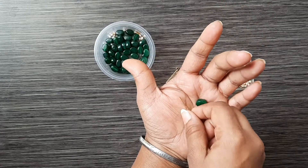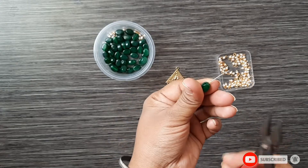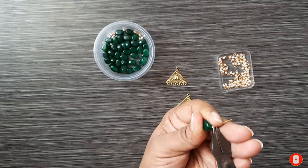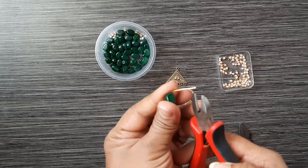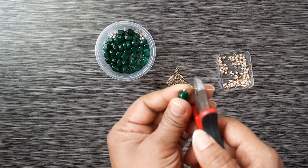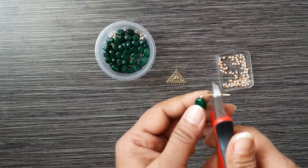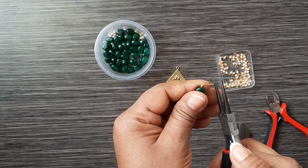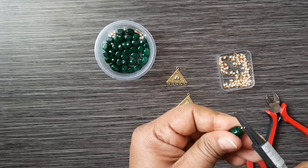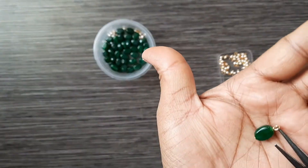First, take the green beads and head pins, then create a loop so we can attach the jump ring. Cut the excess wire with the cutter, then use the round nose pliers to bend it into a round loop shape.